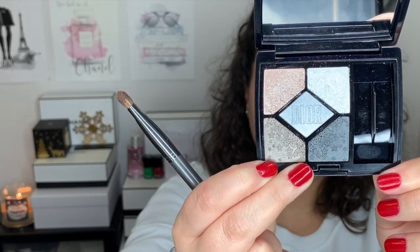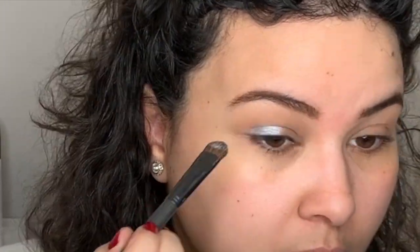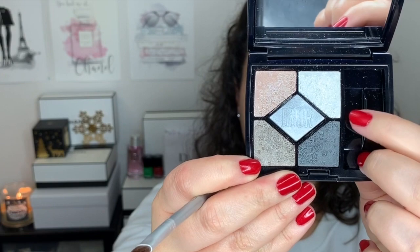So spraying my brush, I'm going to go directly into the middle shade — the one that says Dior on it. I'm going to dip the brush and place this on the outer corner, and then I'm going to use a separate lighter silver shade to go in the inner corner. Now using a smaller tapered brush, I'm going to go into the lightest shade in this palette and place it on the inner corner.